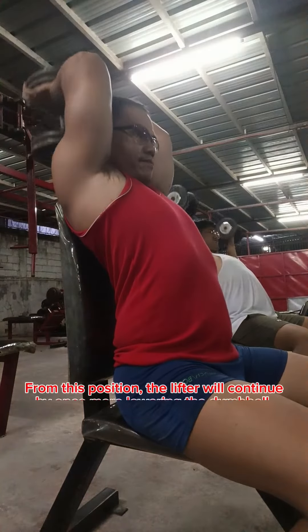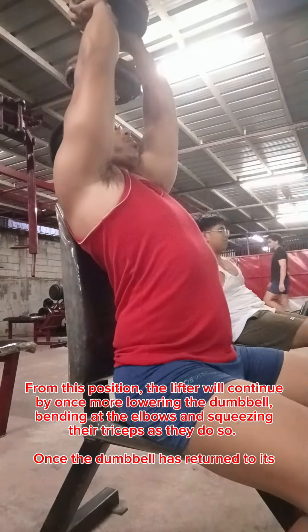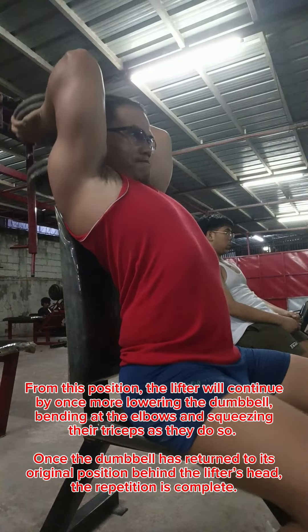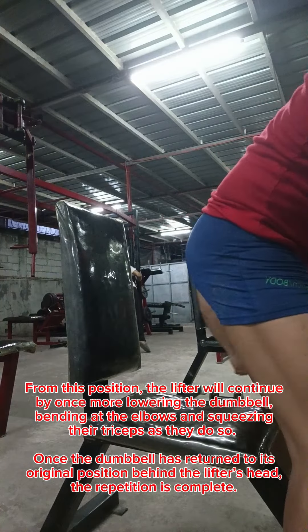From this position, the lifter will continue by once more lowering the dumbbell, bending at the elbows and squeezing their triceps as they do so. Once the dumbbell has returned to its original position behind the lifter's head, the repetition is complete.